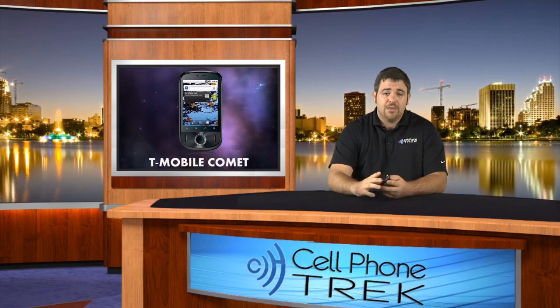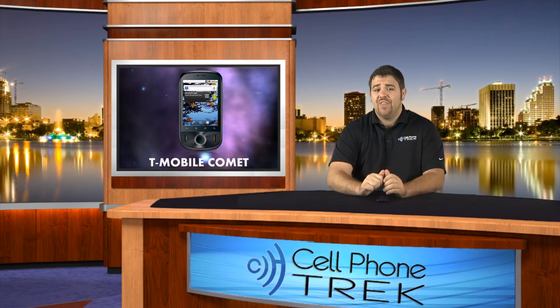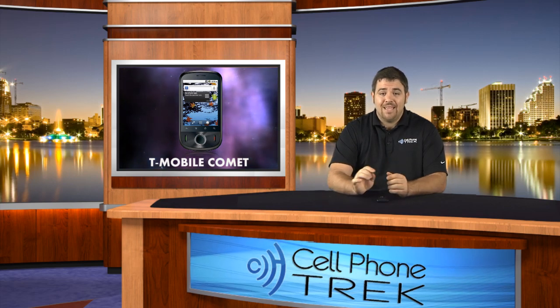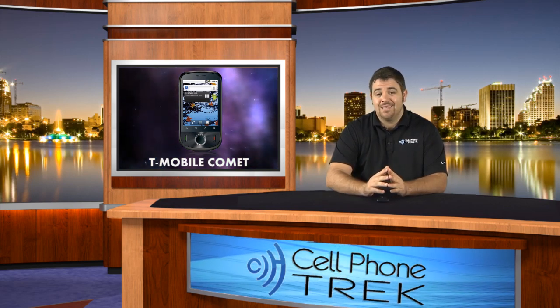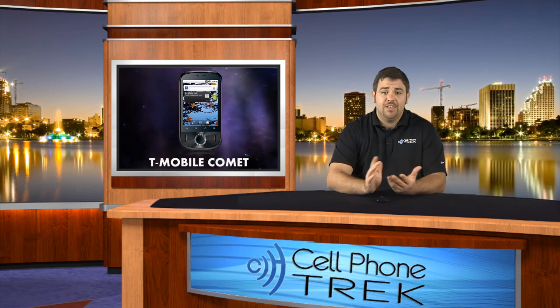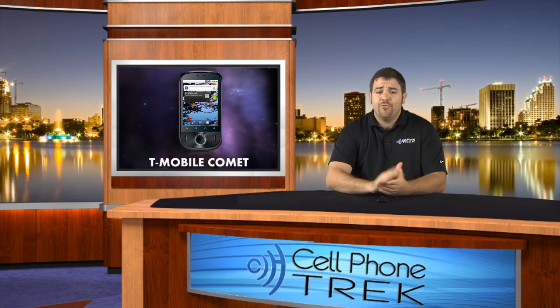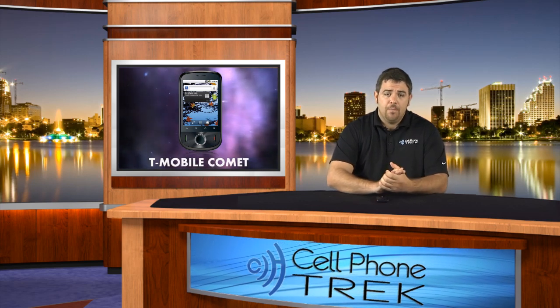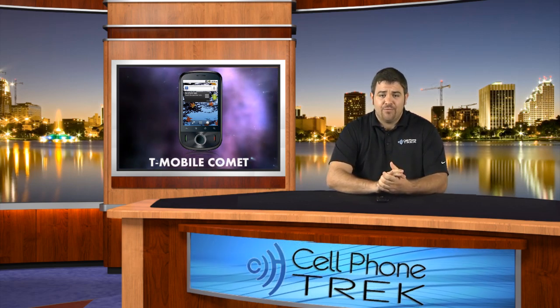That's basically all I can say. CellPhoneTrek.com is on Facebook and Twitter — check us out there. Search CellPhoneTrek, T-R-E-K, on Facebook and like us there. You'll be privy to all the free information and free giveaways we'll be having in the coming future. Thanks for watching.